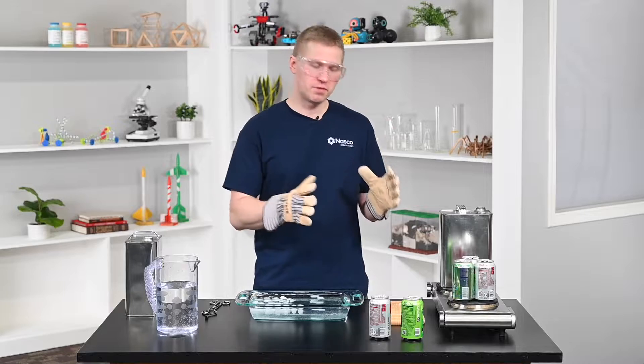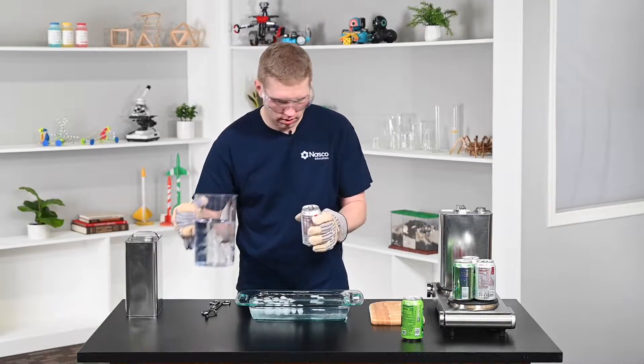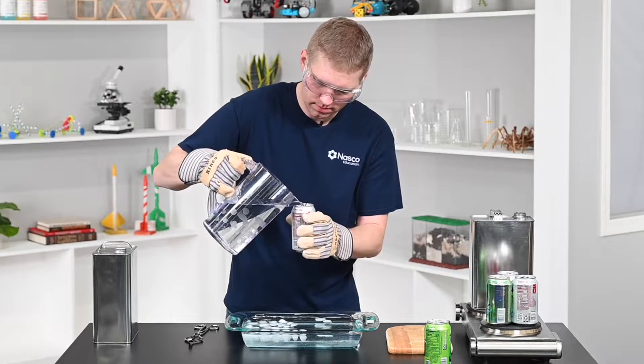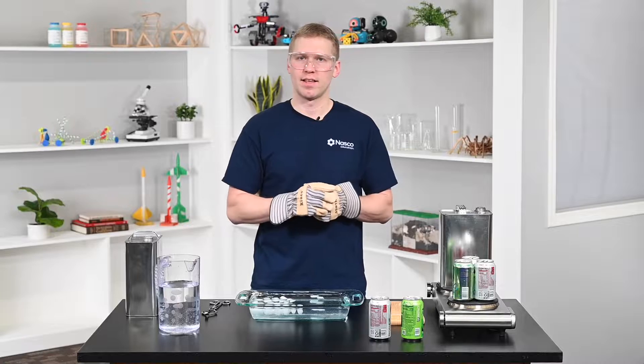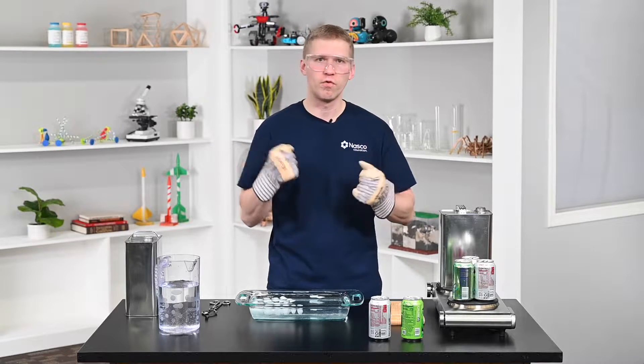I've got my hot plate ready with some empty soda cans. What you're going to do is add a splash of water in your soda can, then put it on the hot plate. Once it's on the hot plate it will begin to boil and create steam — that water vapor inside — and you really want to get the molecules moving.